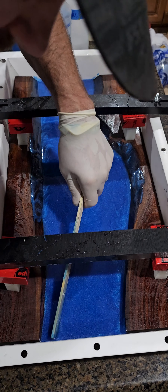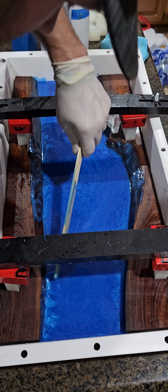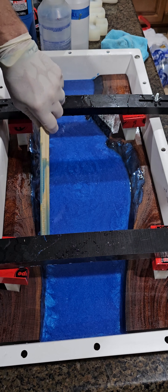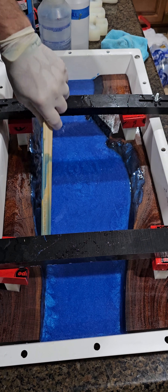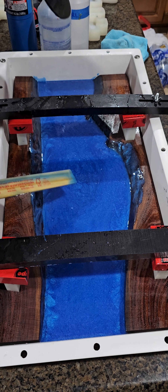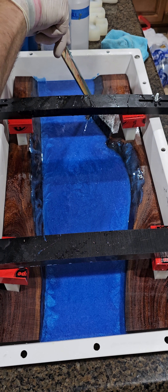Now I'm going to do some swirls here in just a moment. I know you won't really be able to see it in the final coat because this layer is going to get covered up, but you can kind of get a preview of what the next final layer would be. Okay, that looks pretty good there, and I've got the wormhole filled in over here.